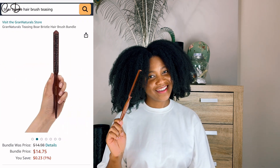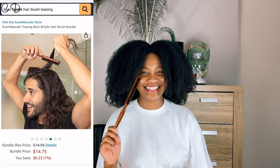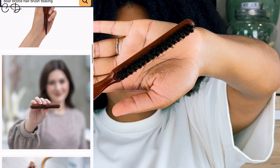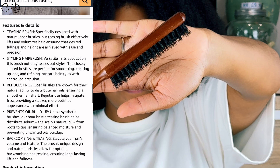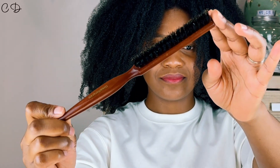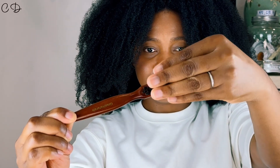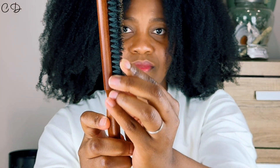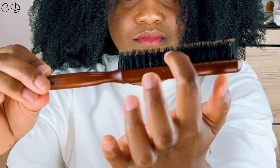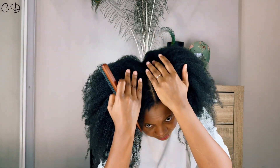I got this boar bristle brush from Amazon for about $15. I like the shape because it's well designed for what I'm about to do — it's actually a teasing brush from the brand Grand Naturals. It's pretty small and has a raised middle section between the bristles that's higher than the rest, which is really perfect for reaching the scalp. I consider this bristle brush to be medium firmness — not soft, not hard — which is perfect because you want some abrasion but not too rough or too aggressive on your scalp.